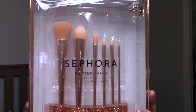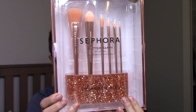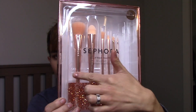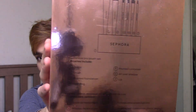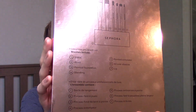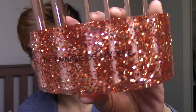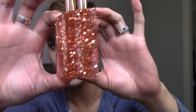The box is a beautiful rose gold tone with a mirror finish. On the inside you see the brush stand at the bottom with the glitter all encased inside of the acrylic, and then the brushes themselves. On the back there is a little diagram telling you where the brushes are located in the stand and what their purpose is. This is the stand — it says 'Twinkle of My Eye' on it.